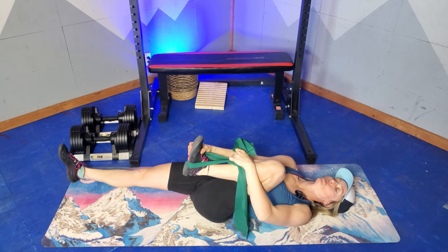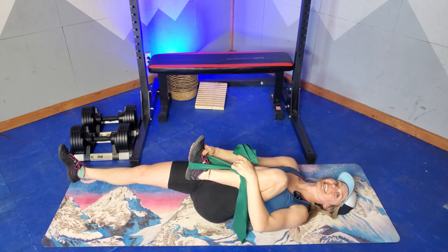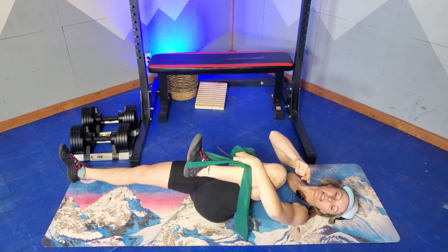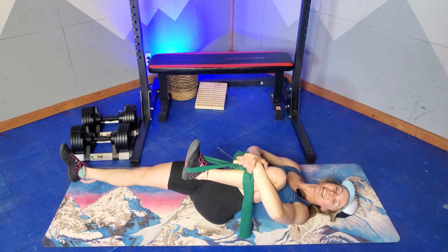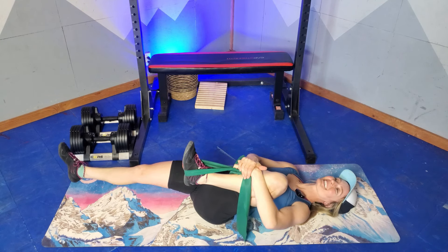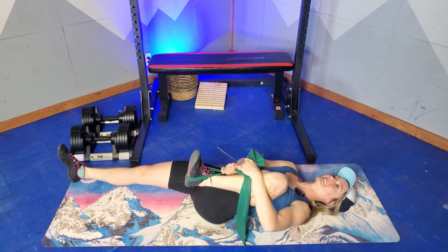Three, two, one — relax and let that stretch change. That was nice, I had a good little release happen there. And for five seconds, pushing outside here into that arm. Five, four, three, two, one. And relax. I feel my glutes fire on both sides when I do that, which is kind of neat.